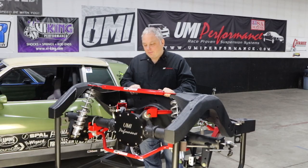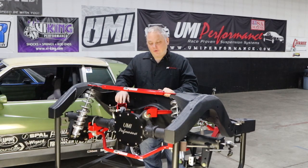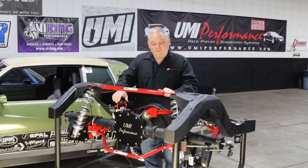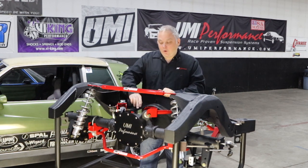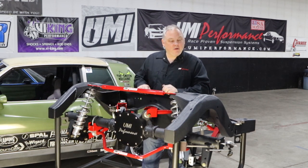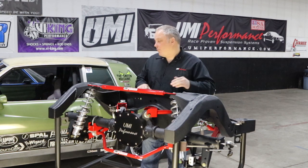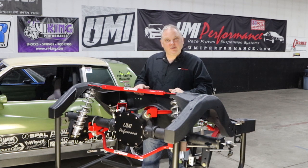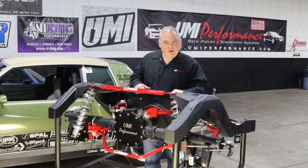We're here today to talk about the upper trailing arms on the GM A-body and some of the adjustments you can achieve with them. We can change pinion angle and we can change the side-to-side location of the axle. Sometimes you get a tight tire on one side and a loose tire on the other side, and we can move the rear side to side to make the rear perfectly centered.